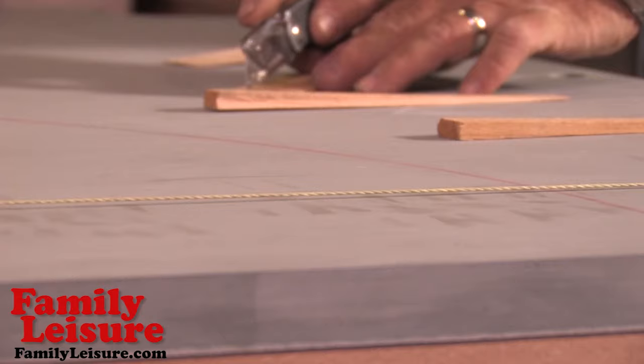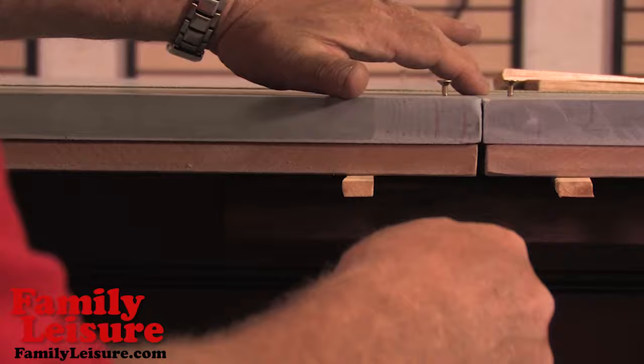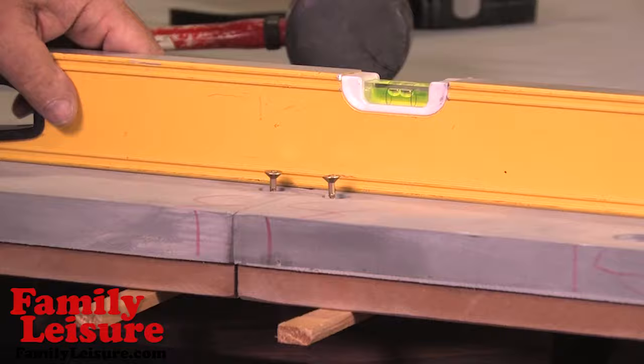Prepare wood shims for the next step. Insert the flat head screwdriver under the slate with a rubber mallet to raise the slate the height of the string. When the slate is level, insert the shim and remove the screwdriver. Repeat the leveling process across all three pieces of slate. If all the sides are level, a $5 bill should not be loose under the level.